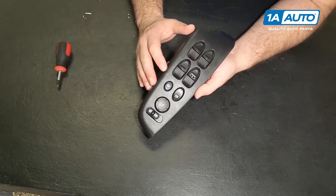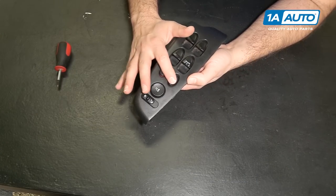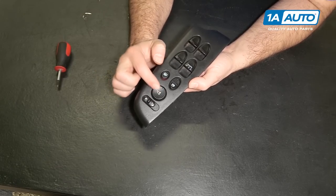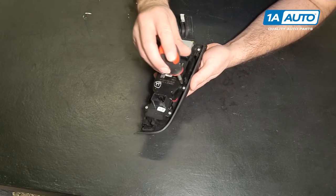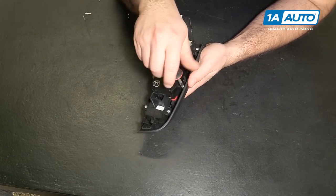So this is the master window switch from the driver's side. You get your four buttons for the four windows, a lock, window lockout, and there's also the mirror control switch. Flipping it over, those are two separate pieces from this black trim. You can take out the four screws that are holding in the master window switch to remove it from the trim piece.